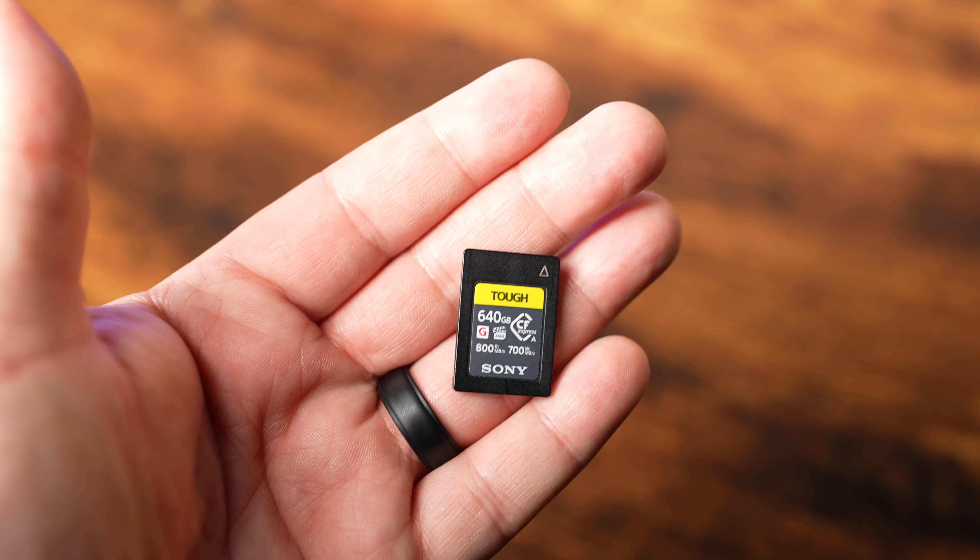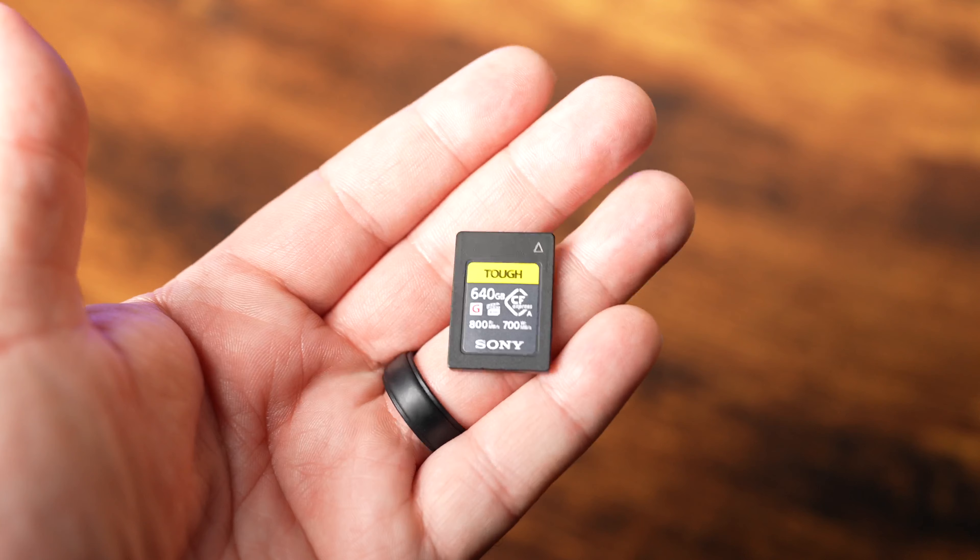These CFexpress Type-A cards give you faster buffer clearance when you're doing high speed shooting, and it allows you to shoot in all of the highest video quality modes that your specific camera offers.